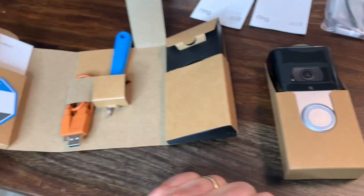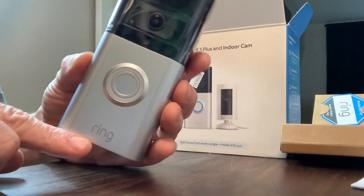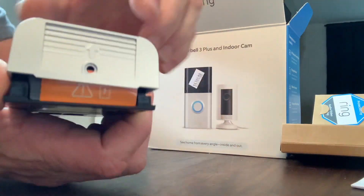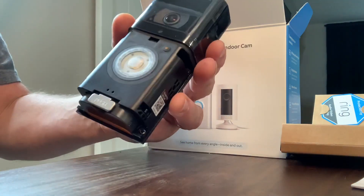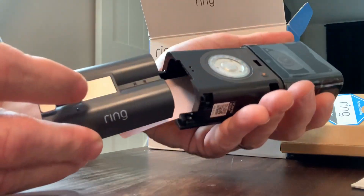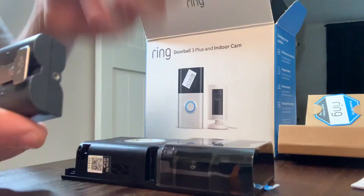Go ahead and start the process of getting the batteries charged up. We're going to take this and remove the faceplate here — just take your nail or a little screwdriver and pop that off, just like that. Now we're going to remove the battery pack. It just pops out by pushing on it. Then this gets removed, and now we're going to charge this up.